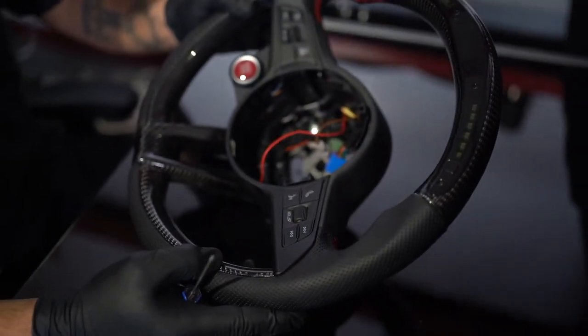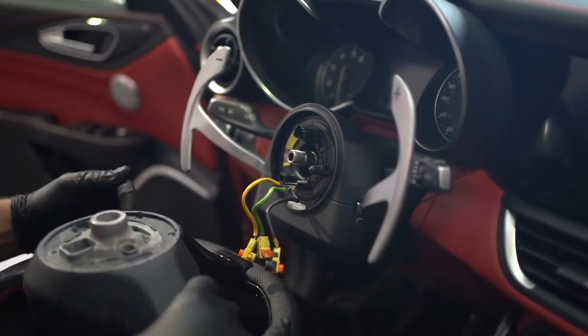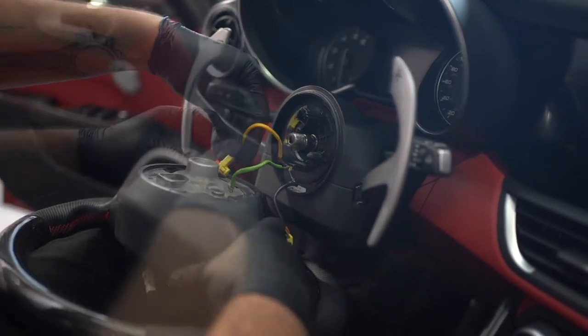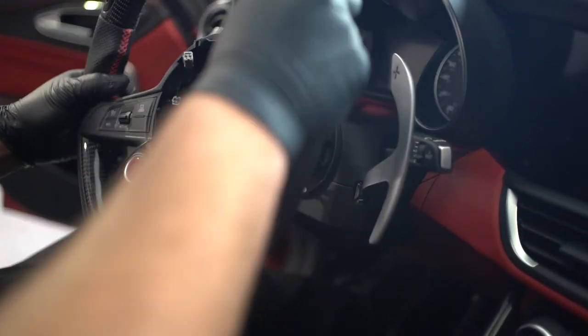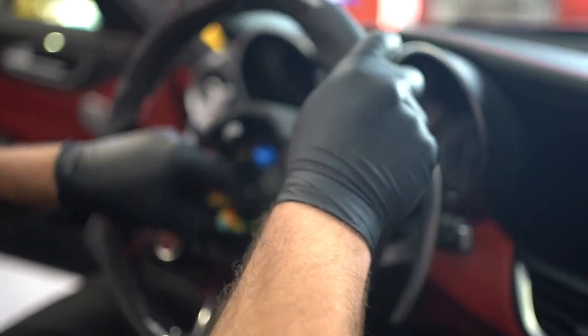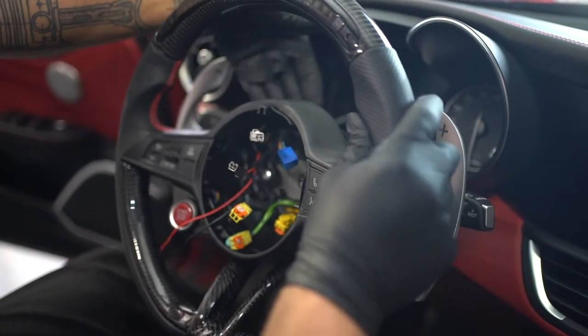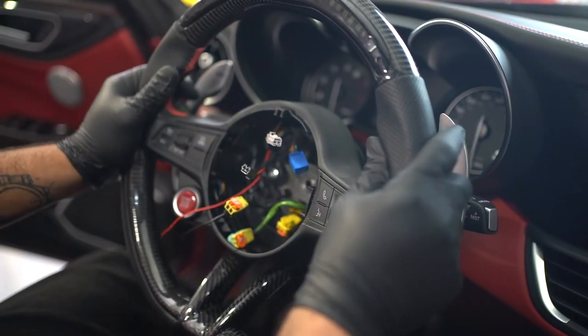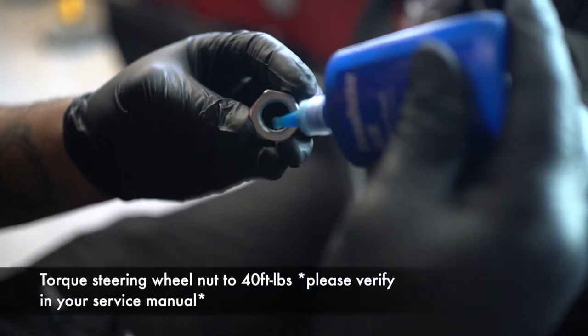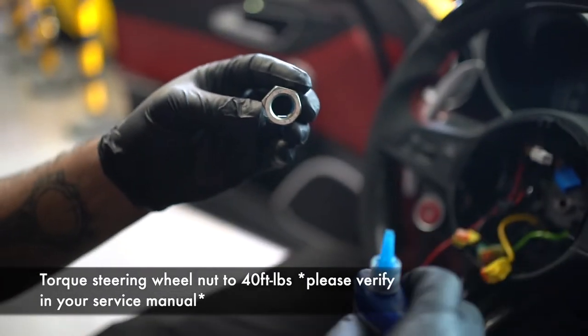Now you're ready to put it back in the car. Fit your airbag lines back through one by one and refit your steering wheel. Make sure to keep the clock spring straight up and down. Be sure to apply some blue Loctite and retighten this nut to the factory torque spec.